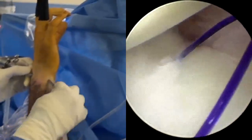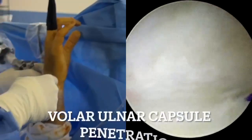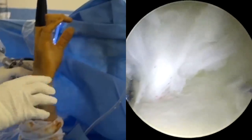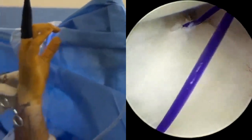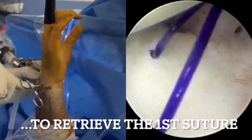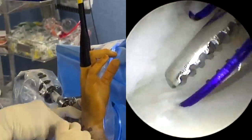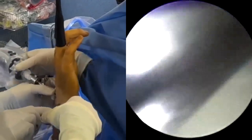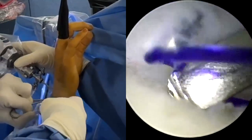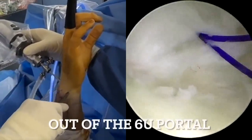The curved hemostat is then inserted into the 6-U portal, positioning it volar to the ulnar carpal ligament complex and the volar capsule, following the previously created soft tissue plane, and perforates the capsule to retrieve the first end of the suture. The first end of the suture is reintroduced into the 6-R portal to facilitate the suture retrieval process. The suture is then retrieved out of the 6-U portal, volar to the capsule.